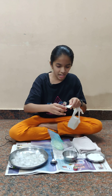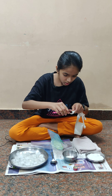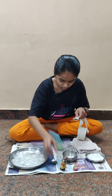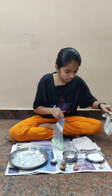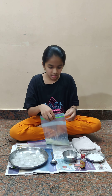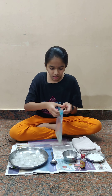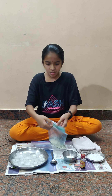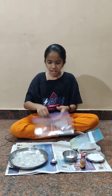One teaspoon vanilla essence. Now I have added one teaspoon vanilla essence and I'm going to zip the bag up. Make sure it's properly zipped because you don't want the ice cream spilling in the middle. It's properly zipped.